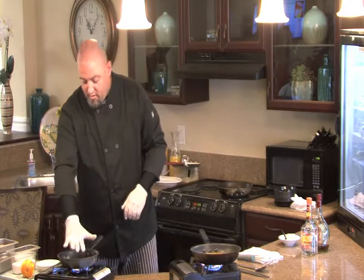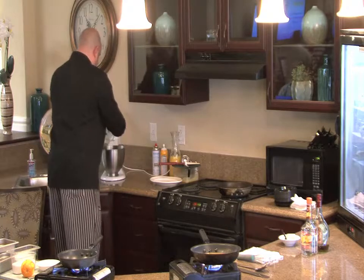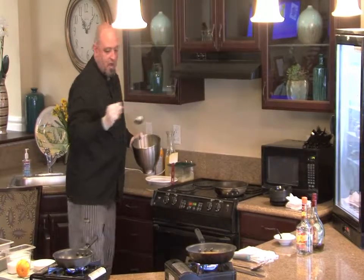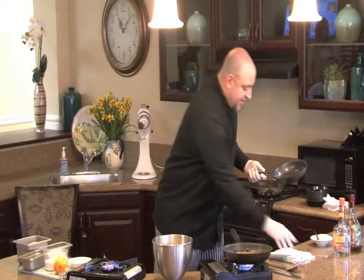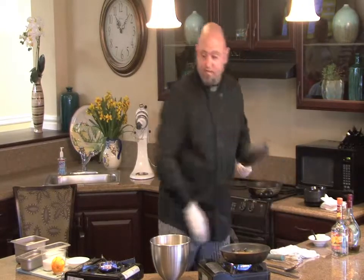So we're going to put in roughly about a half a cup and let that reduce. Our pan is nice and hot over there. I put a little pan spray in our non-stick pan — you can do butter as well if you'd like.